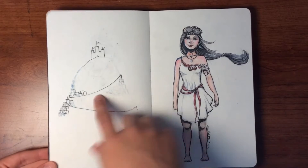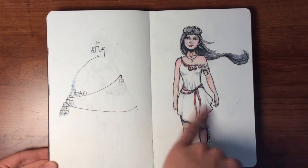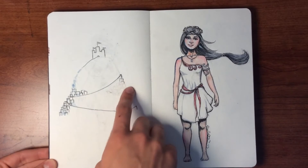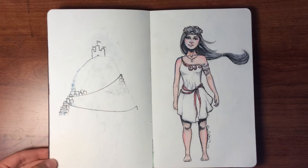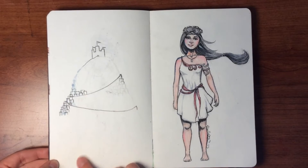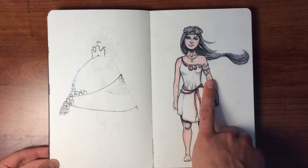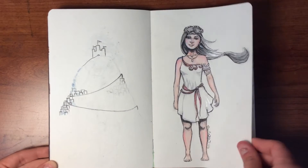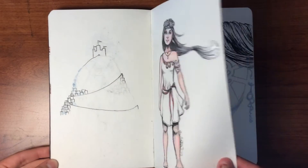This one was going to be a princess type person with her castle on this side, but I was trying to draw a bunch of little buildings and houses and never finished that part. I did finish her though — it started with just using pen, red pen, silver pen, and then I eventually added color pencil. And it's shiny! I love my silver pen.